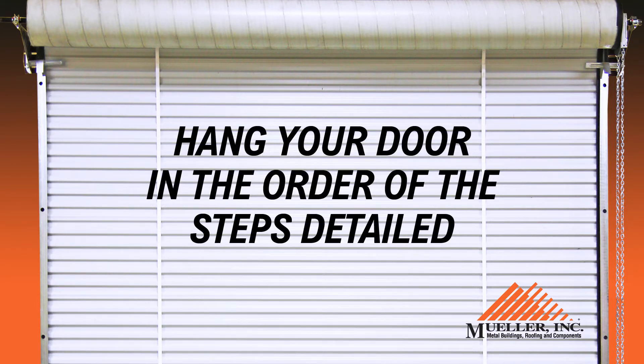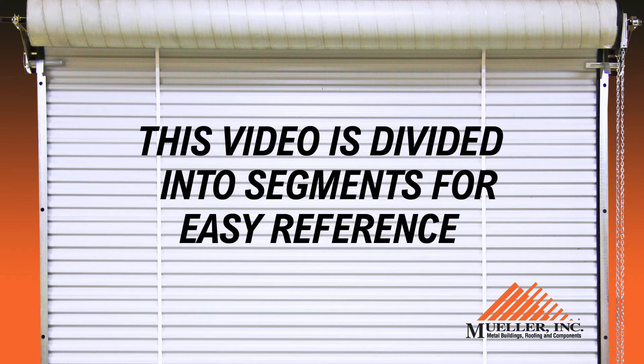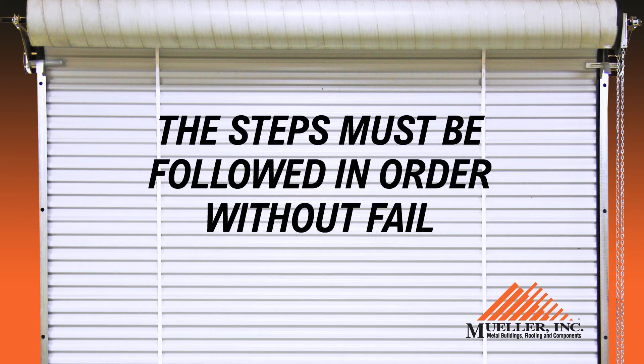Although the video is divided into segments for easy reference, should you wish to quickly find a section to review, the steps must be followed in order without fail.